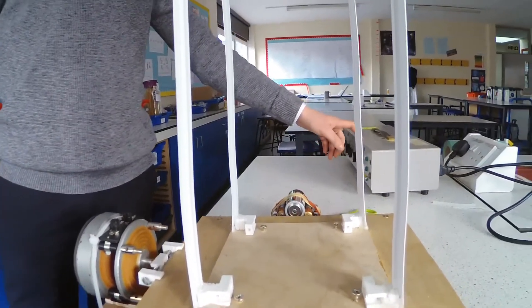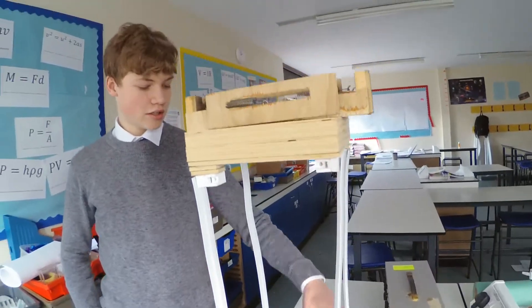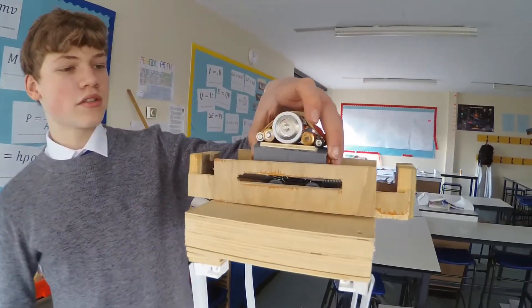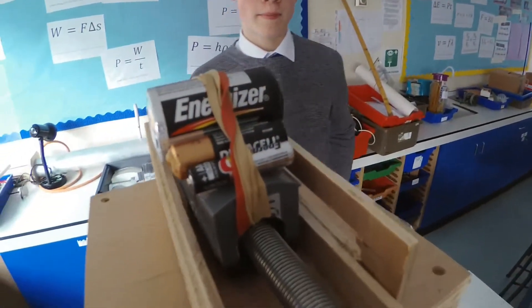The signal generator and vibration generator will find the natural frequency of the building. And this tuned mass damper with the mass on top should reduce the amplitude of the vibration.